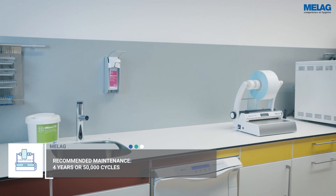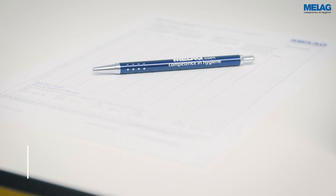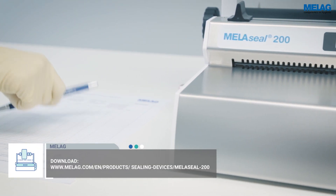In addition to the maintenance of the MieleSeal 200 by a trained service technician, you can control the function of the sealing device with routine checks. Document the results of the routine checks with a checklist. You may download a template from the MieleG website.